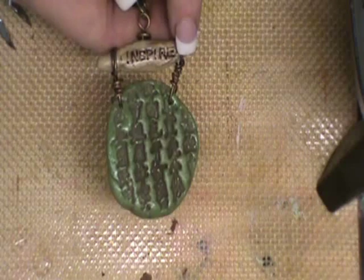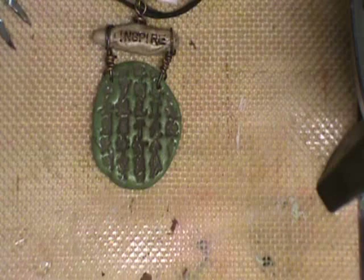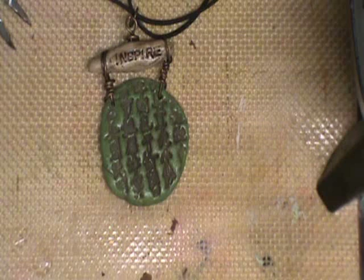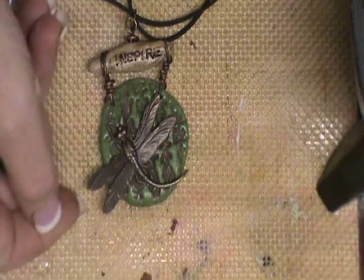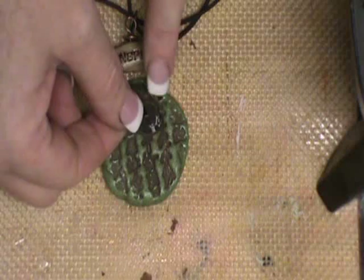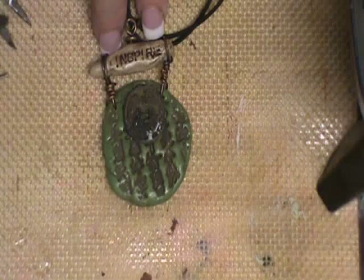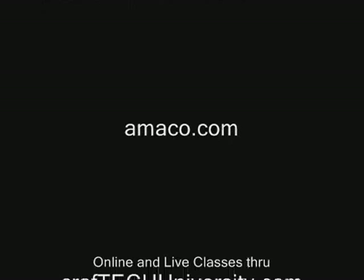I've attached it to just a plain leather cord with a jump ring. Because this project is pretty organic, I think the leather cord works really well. Now we can embellish several different ways — I have different choices so you can see how versatile this is. I could glue on a dragonfly to the front, or for a little more steampunk style, I could glue on a little gear. To keep with the Asian theme, I could glue on a simple Asian coin. You can get more project ideas and inspiration at friendlyplastic.blogspot.com. Also visit our sponsor at amoco.com. Online and live classes are available through crafttechuniversity.com. You can also friend us on Facebook and follow us on Twitter.